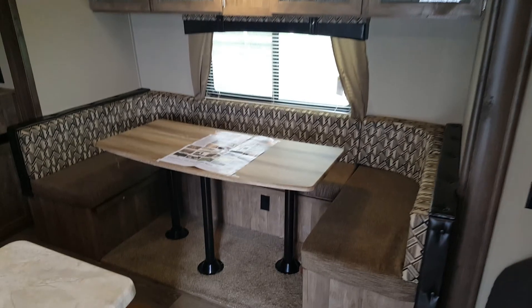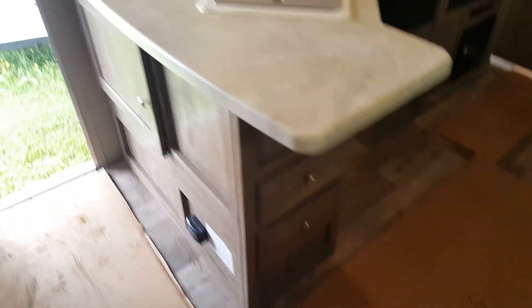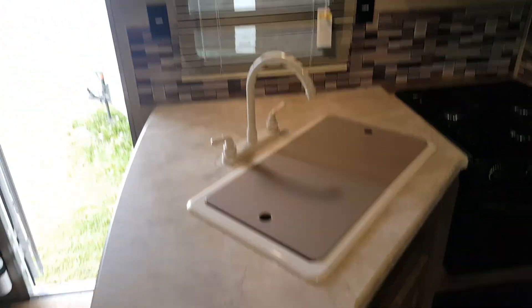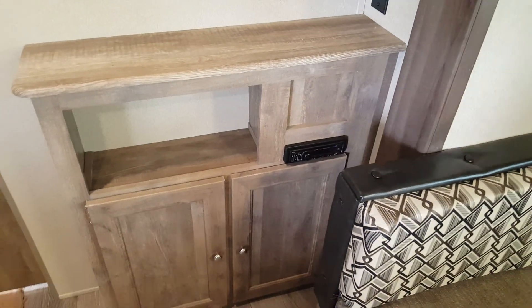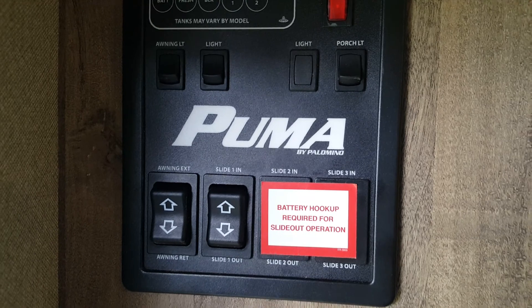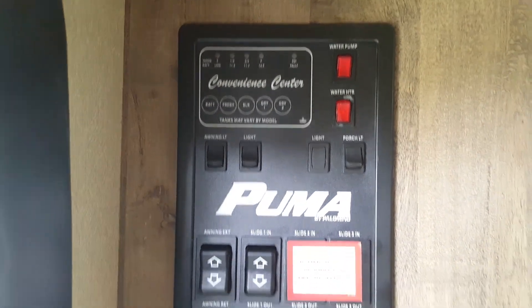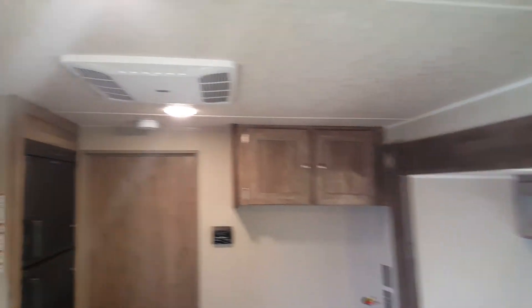There's a curtain that closes off to give you privacy if you have extra people staying with you. In the slide-out, it's got a large U-shaped dinette which drops down into a bed, with storage underneath all the dinette seats and overhead cabinets above. In the kitchen area, there's a fair amount of counter space and cupboard space, with drawers down below, a double sink with a sink cover, a built-in microwave, a three-burner stove with oven below, and a two-way fridge — propane and electric — with a double-door fridge and freezer. The entertainment cabinet has storage below and an AM/FM/CD/DVD stereo, with a TV hookup spot where you can mount the TV on the wall. Right by the entrance is your control panel for the slide, all the lights, water pump, water heater — everything centrally located. All interior lights are LED, and there's AC ducted through the ceiling.